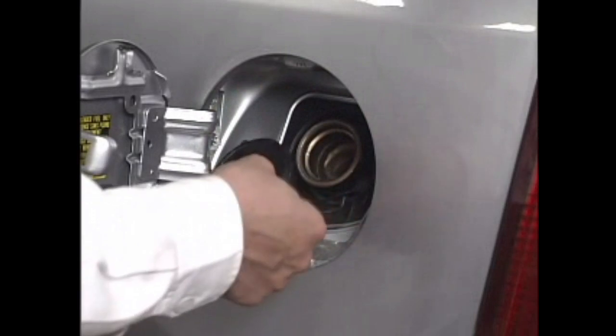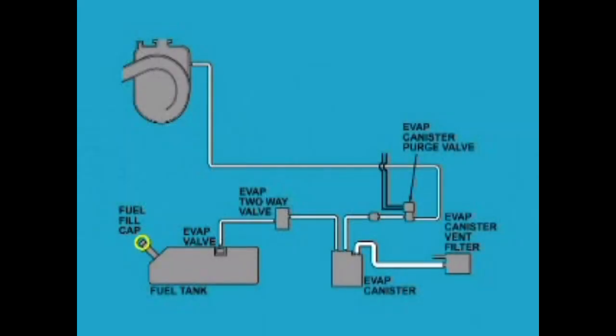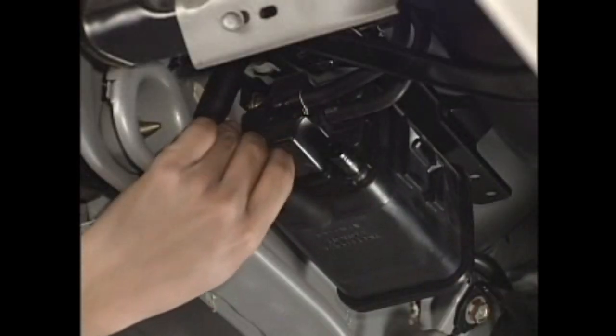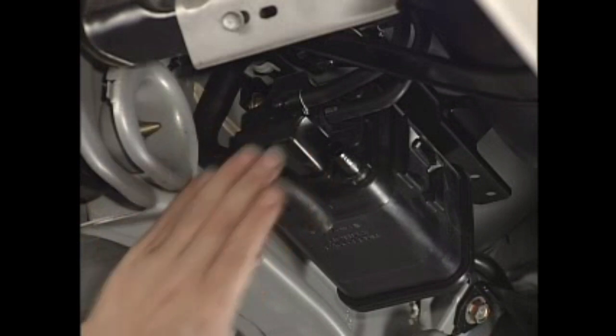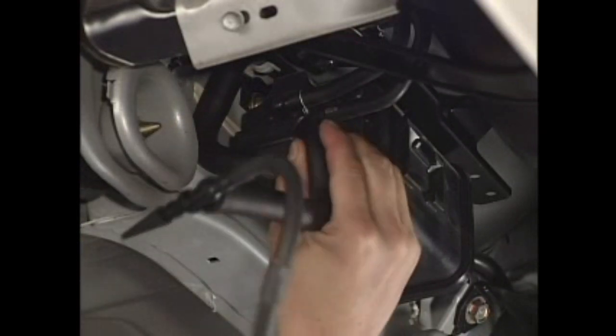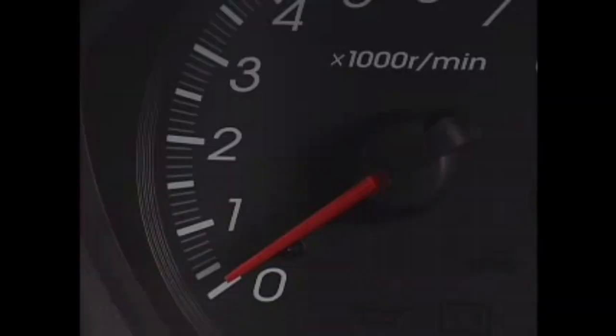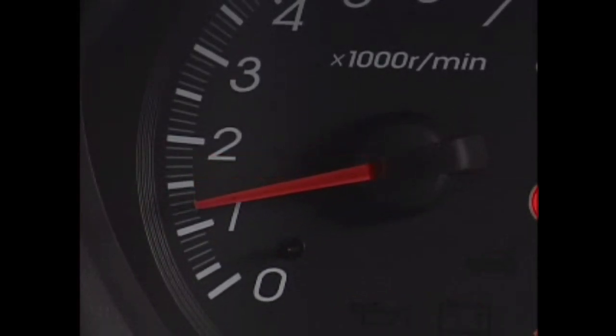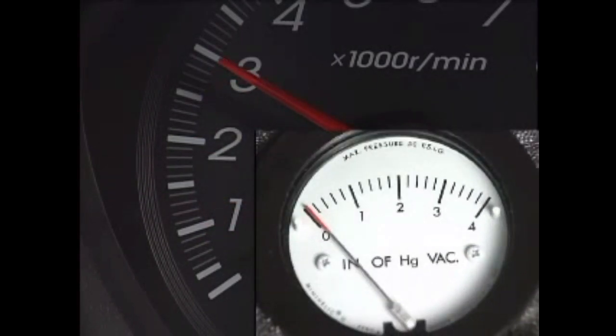Remove the fuel tank cap. Disconnect the purge air hose from the EVAP canister, and instead connect the vacuum pressure gauge to the EVAP canister. Start the engine and raise the engine speed to 3,000 RPM. Check to see if the vacuum is generated within one minute.